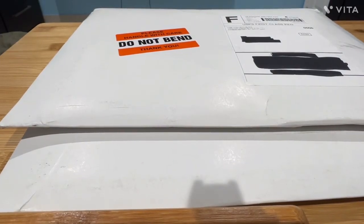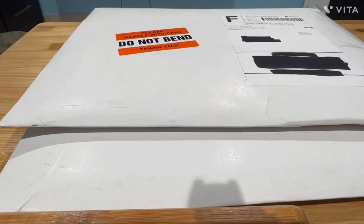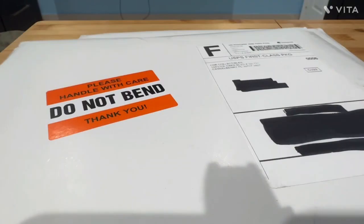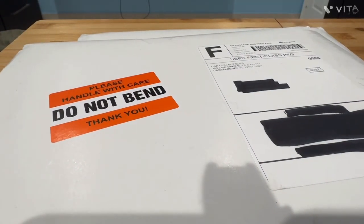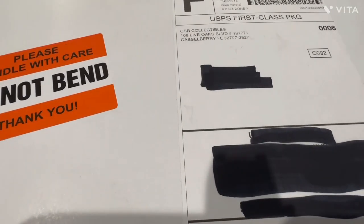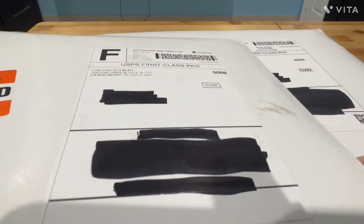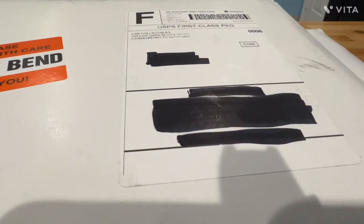Hey y'all, what is up everybody! This is Sparky Marky Mark and I'm back to do a double unboxing. I should have done a video a couple weeks ago but I've been doing other things. It's April now — and these two are from CSR. Anyways, let's cut the chit chat and see what I got.